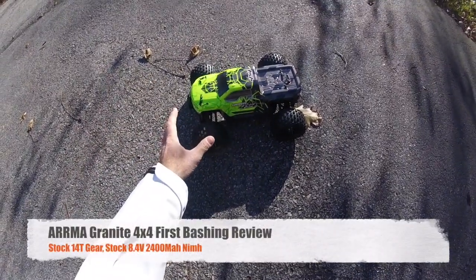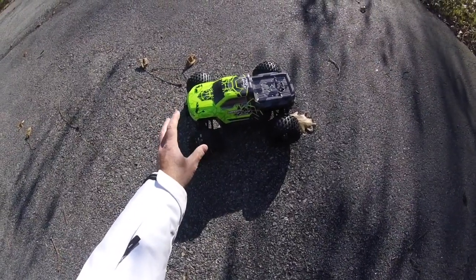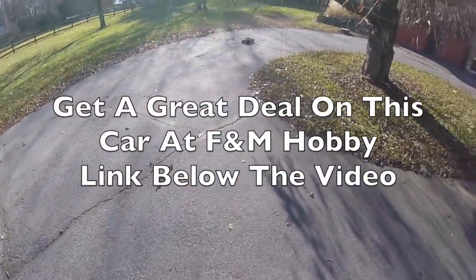Driftomaniacs here, and I'm out with the ARRMA Granite 4x4. This is the Nickel with a dry battery included — comes with it all charged up, ready to go. We're giving it its first test run, so let's go and see what it can do.